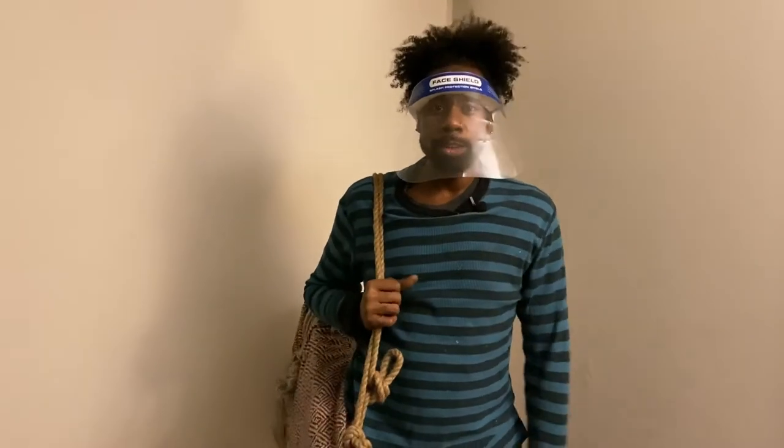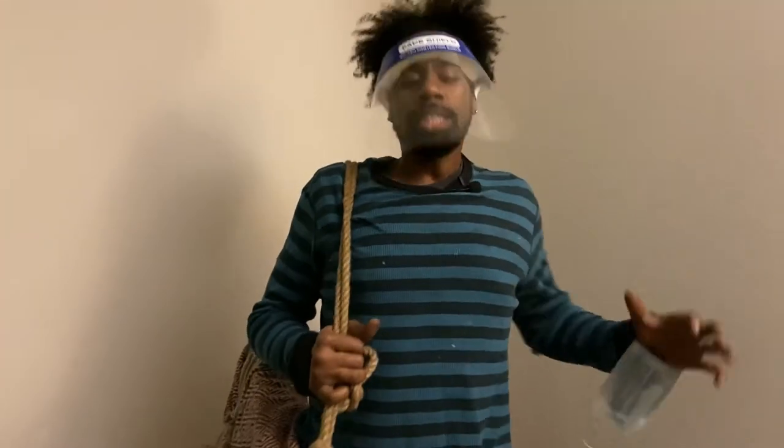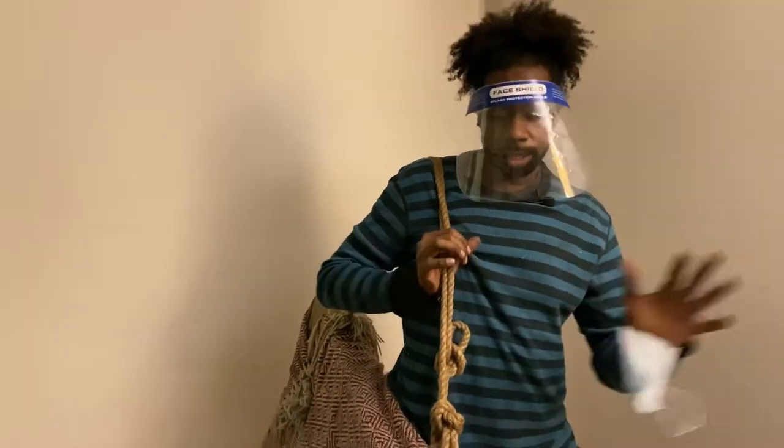I'm at Brian's house right now with this big package I created at the studio. This is the entire serving table for Brian — all the wood that's going to be in here. I'll put this down and tell you guys about the project. It's kind of heavy — I rode my bike here with this.